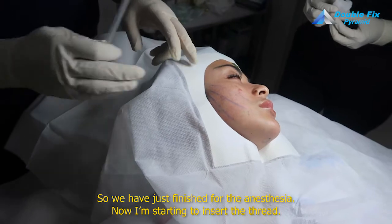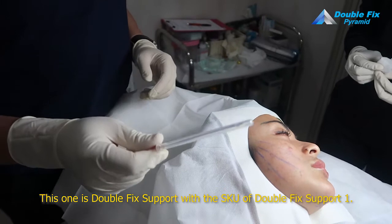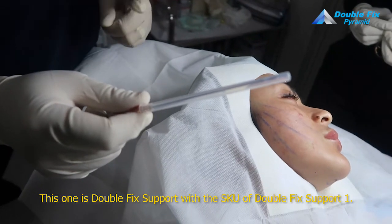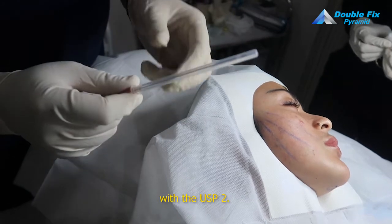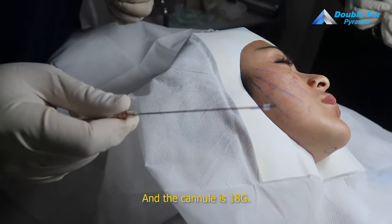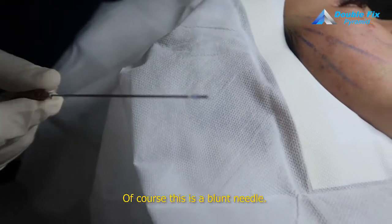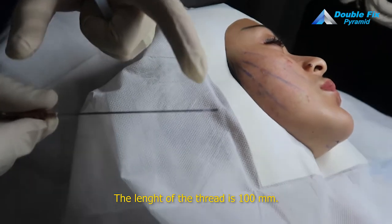Now I am starting to insert the thread. This one is Double Fix Support. The SKU is Double Fix Support One, so the USP is 2. The cannula is 18 gauge — you can see the cannula. Of course this is a blunt needle, and the length of the thread is 100mm.